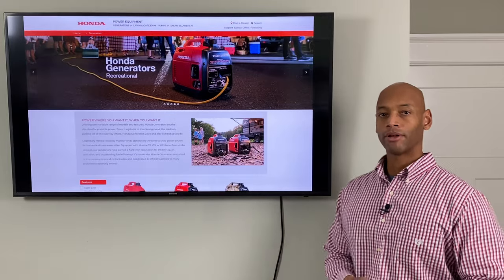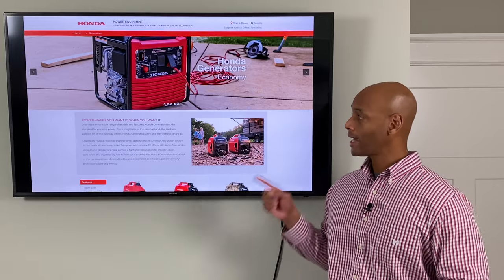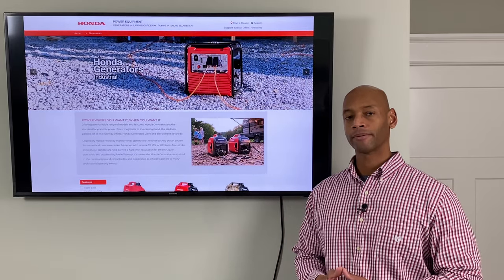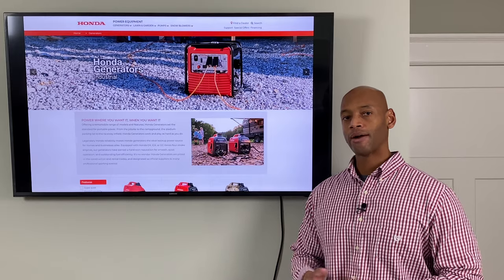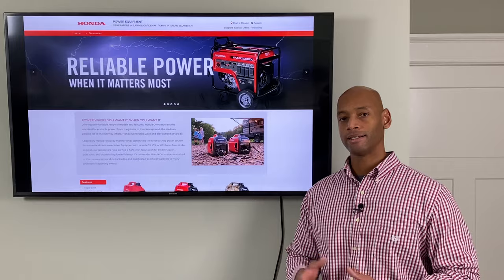If you're preparing to run off the grid for a prolonged period of time, it's best to have a backup to your solar system, which in most cases is a fuel burning generator. In this video, I'm going to show you how you can use a traditional generator to recharge your solar batteries in case the sun's not shining.